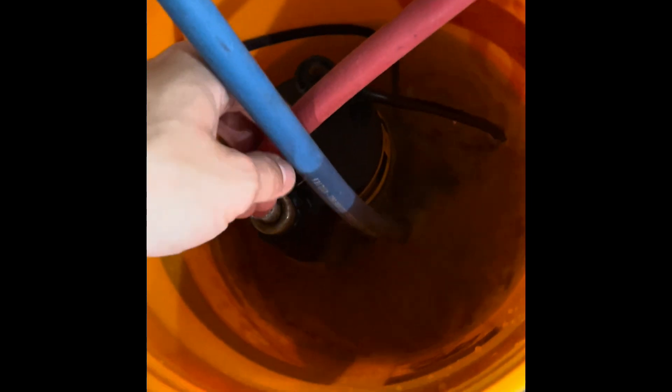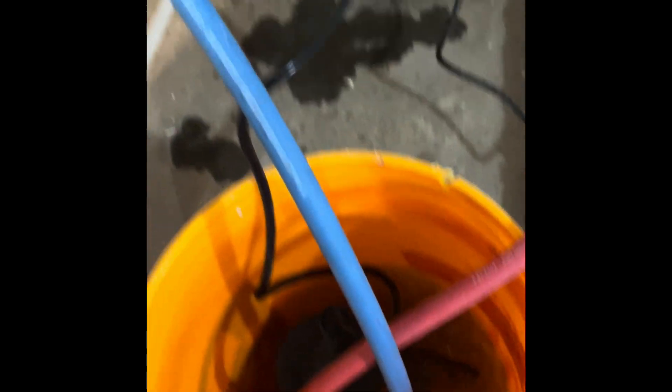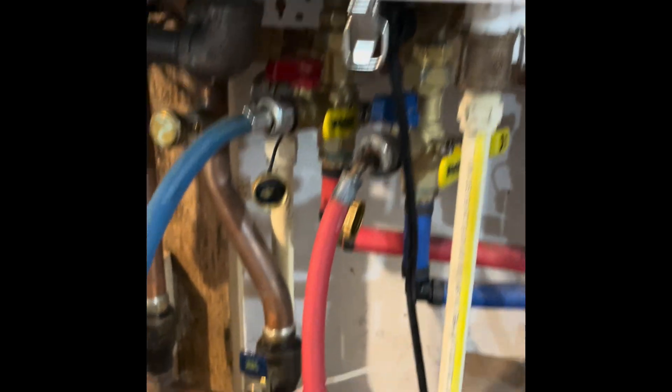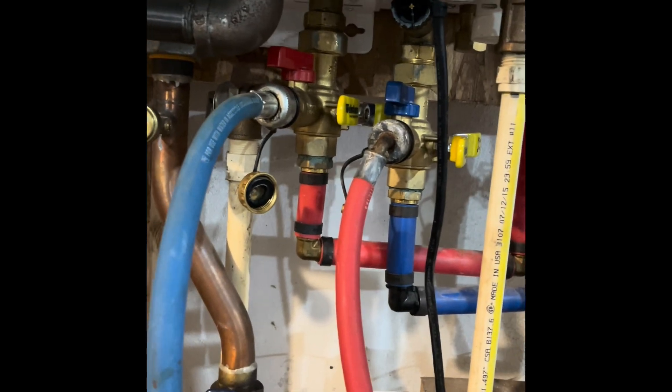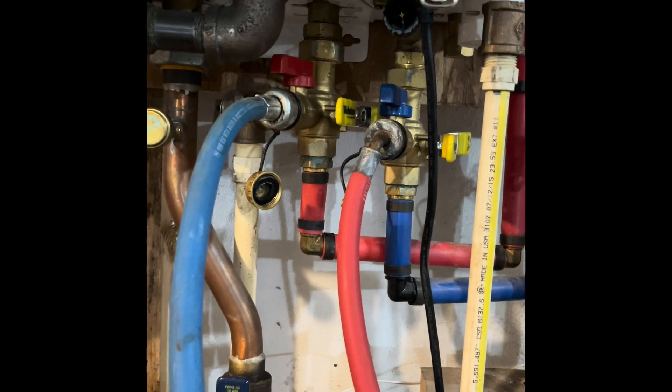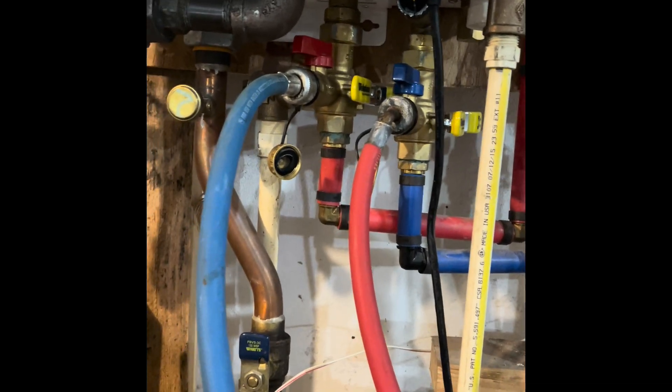So let's start with the easy part. Inside this bucket here, I have just a utility pump you can pick up from Home Depot, and two washer lines. Now, on my particular setup down here, this is how I currently have it set up. It wasn't installed by me — this was here with the house when I bought it quite a few years ago, so however they installed it is how they installed it.